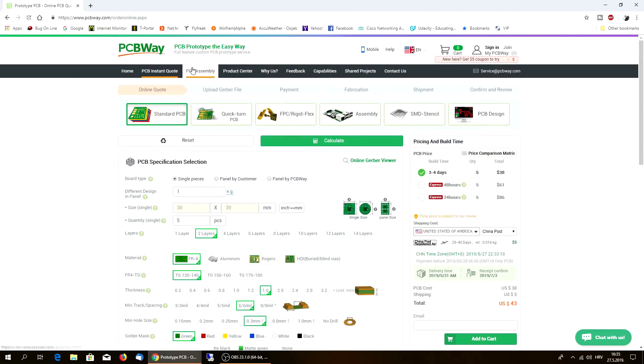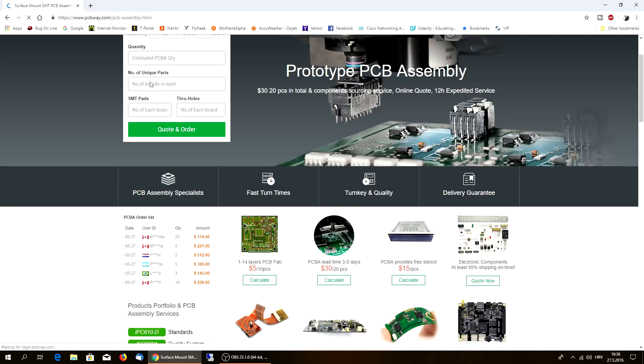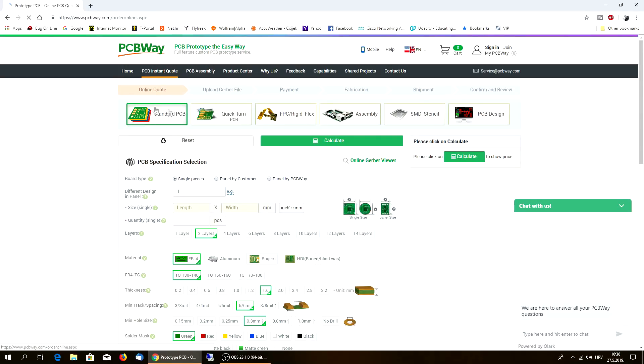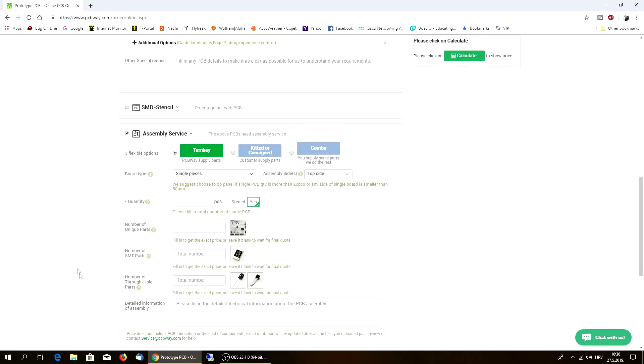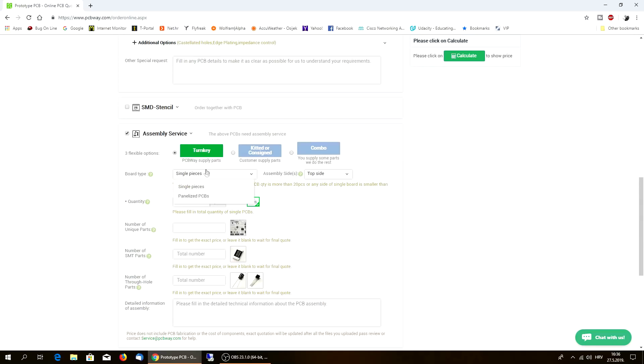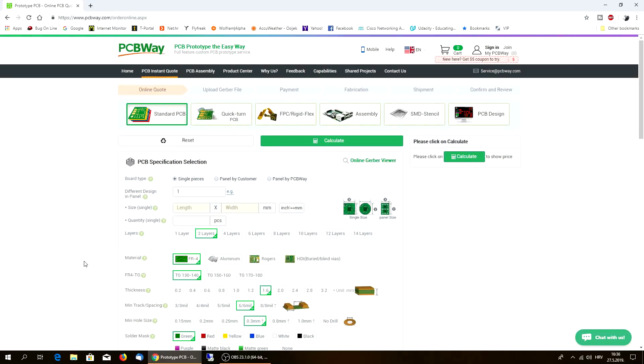Another great thing is PCB assembly - so you can actually send them your design and they will do the assembly for you. You can add the assembly service here during the process of ordering. You can tell them the total number of parts which you intend to solder - they can do it for you. So if you don't want to solder it yourself, they can do it for you.